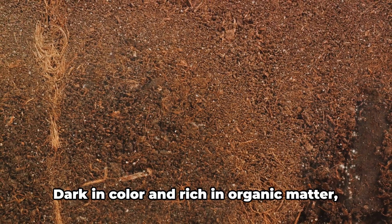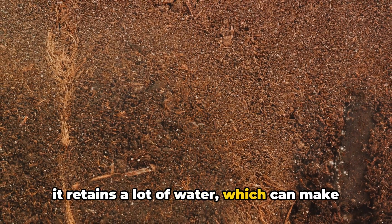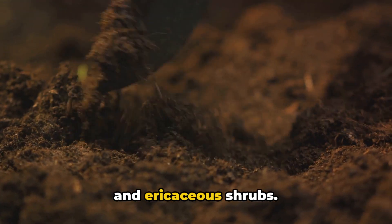Peaty soil is next on our list. Dark in color and rich in organic matter, it retains a lot of water, which can make it too acidic for some plants. However, with a bit of lime to balance the pH, it becomes a haven for vegetables and ericaceous shrubs.